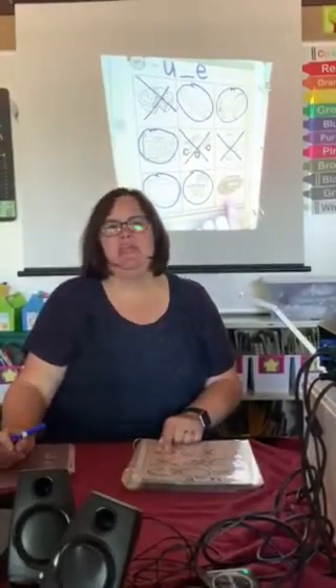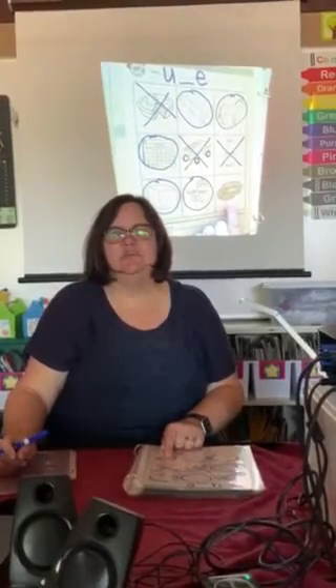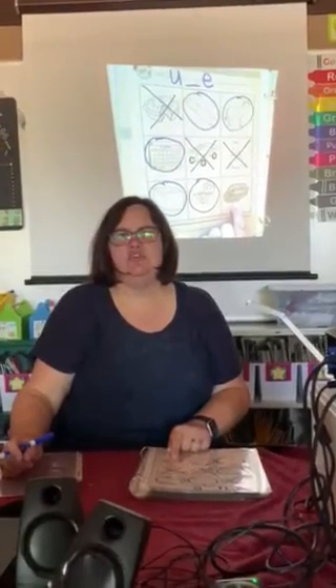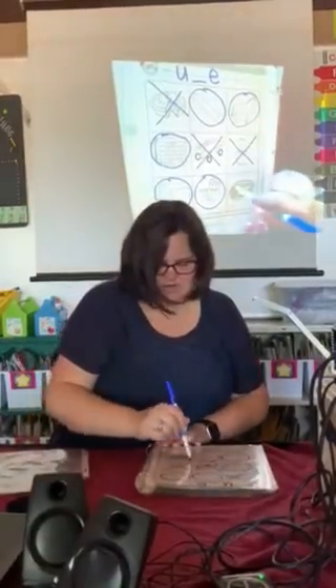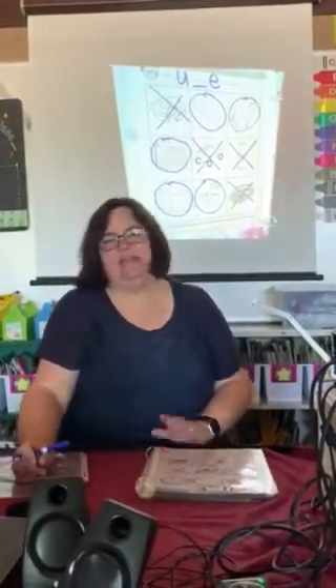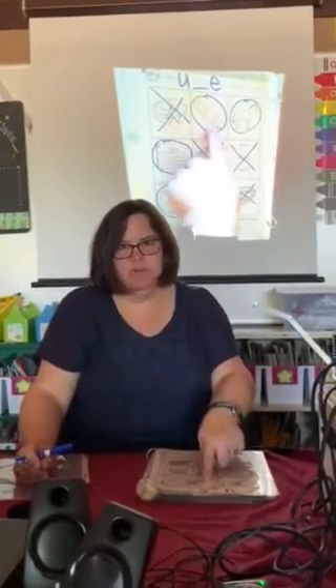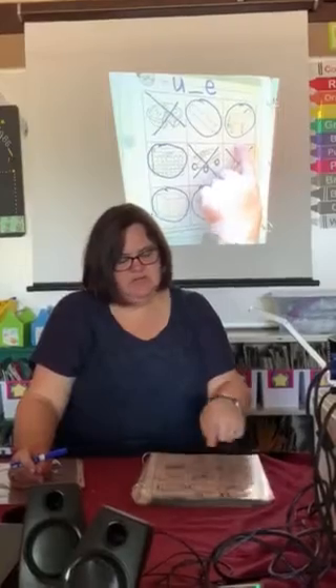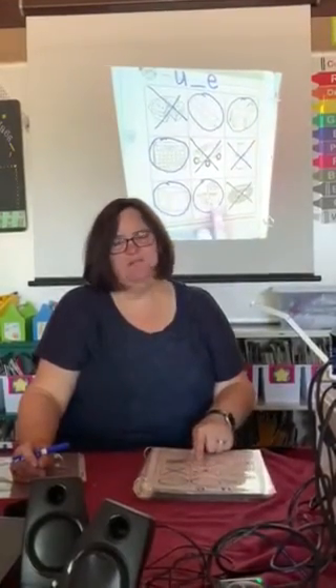Now say rope. Do you hear the U sound in rope? No, I don't either. Alright, I want you to go ahead and say all the words that we circled: tube, mule, June, cube, and flute.